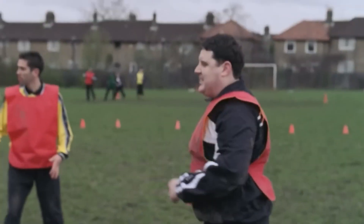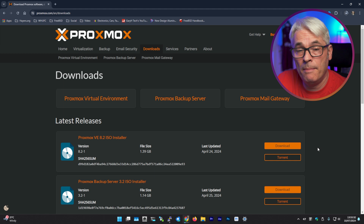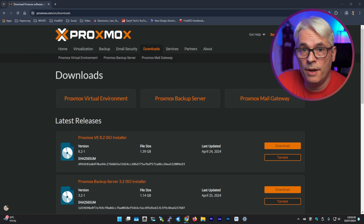I'd like to set up a NAS for my video editing needs, maybe a few VMs for doing Windows, FreeBSD, or Linux stuff. It came with 24 gig of memory, so that's a good starting point. I'm not sure how much it can take actually.